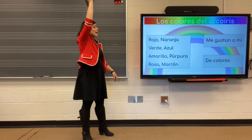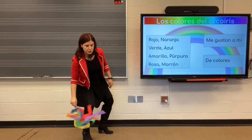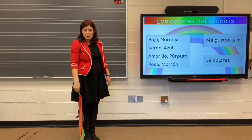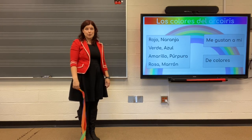Roja. Naranja. Verde. Azul. Amarillo. Purpura. Rosa. Marron. I'm trying to come up with different ones for each color. You do the same thing. We'll see what we come up with.